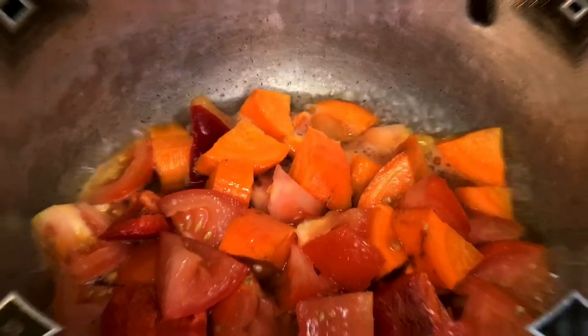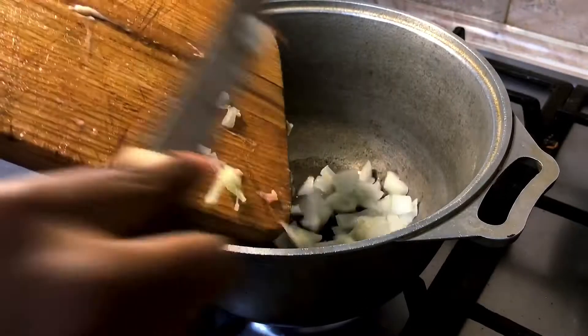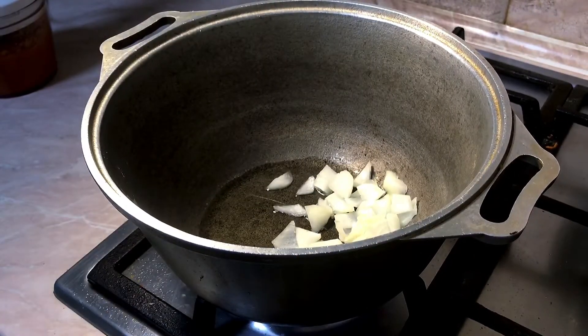I'm just going to allow it to simmer for about 5 minutes, then take it up and blend it. After blending, I'm going to pour in oil and onions.